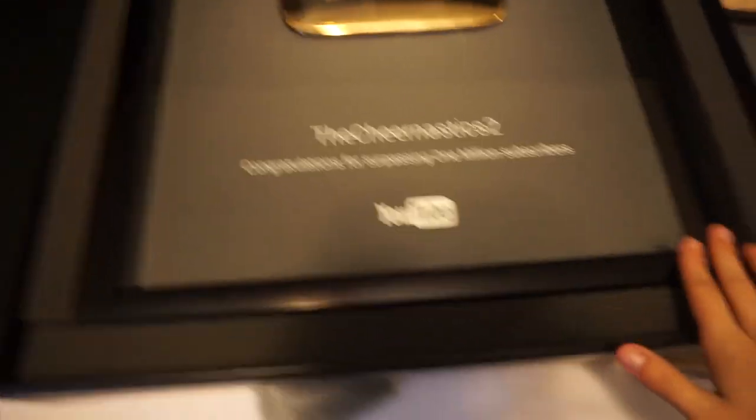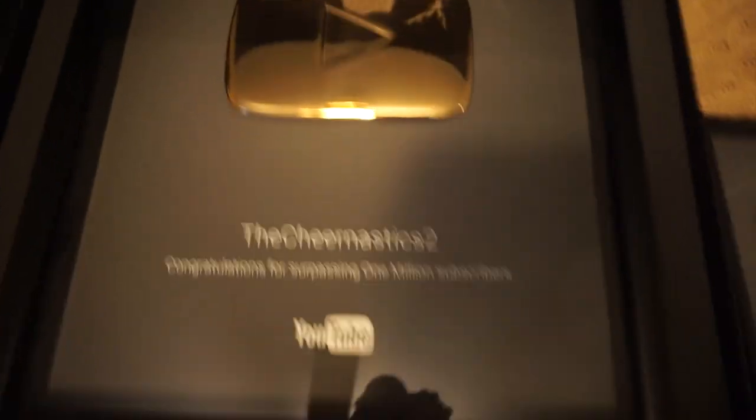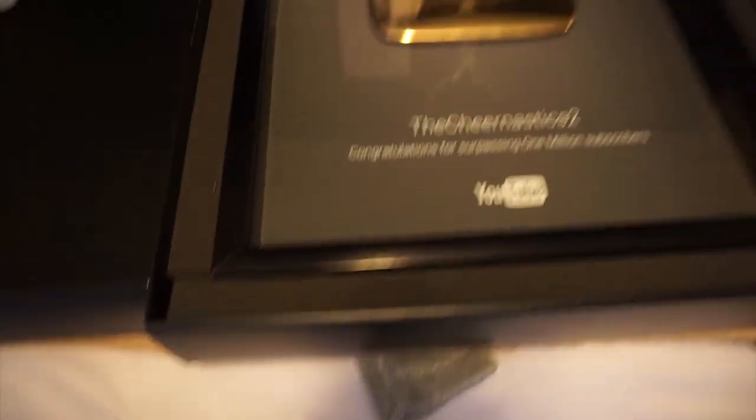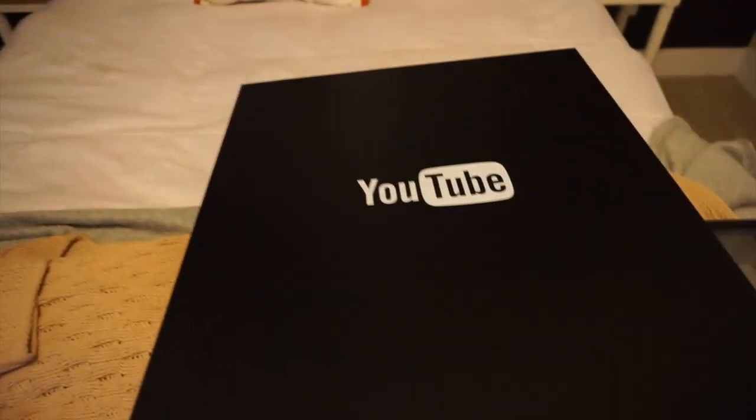Maggie got the 100,000 subscriber plaque for TC2 Extras. Since I've been waiting the longest I get to decide where this goes — it might go on my wall. Maggie's only request was that she wanted the box, and it's a really nice box. So once we figure out where the plaque is going, Maggie gets the box. That was our little trade-off.